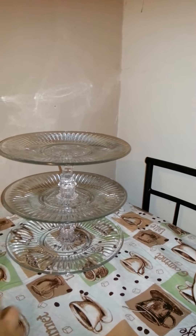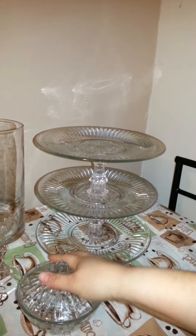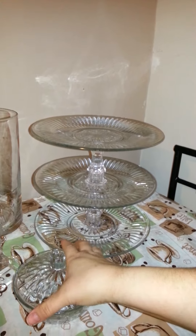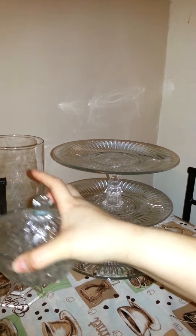I also have these other things that I'm probably going to do the same thing to for the dessert table so I can put some candies in it. And they'll look like this — you can see with the bottom. So that'll be cute.